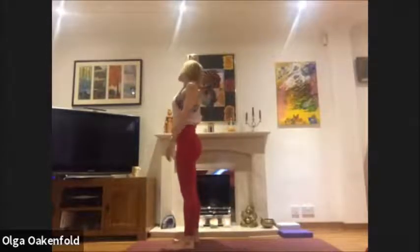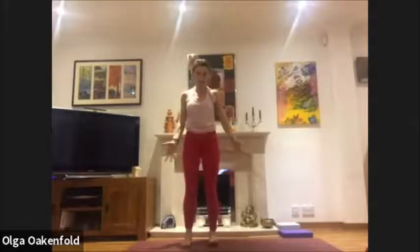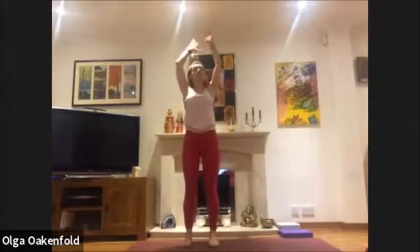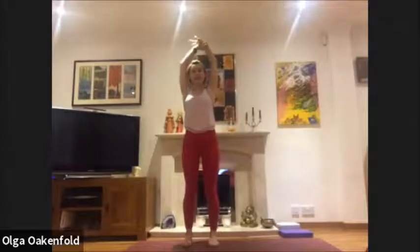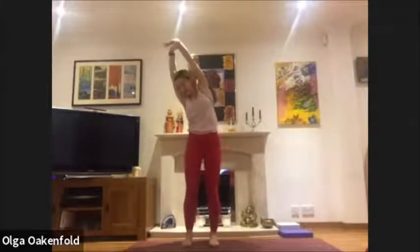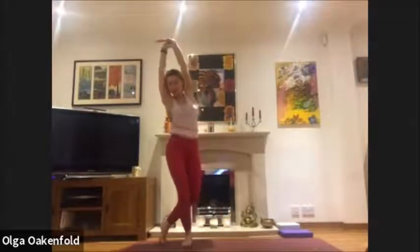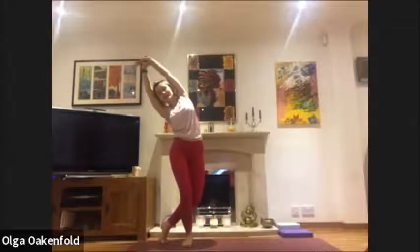We do a side stretch: inhale, lift your arms up, hold your right wrist, relax and pull yourself to the left — have a good stretch there. Bend your knees and if your balance is fine, step back with your right foot and go for a little bit more side stretch. Take a deep breath.